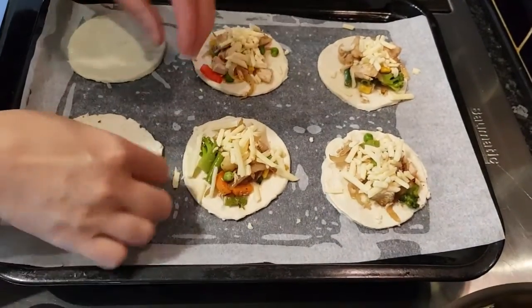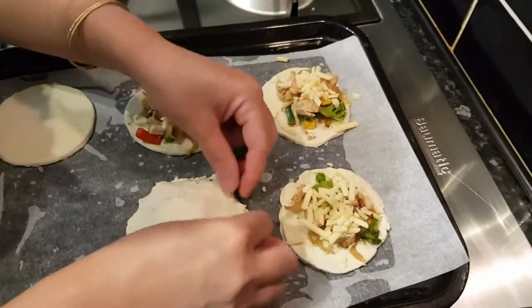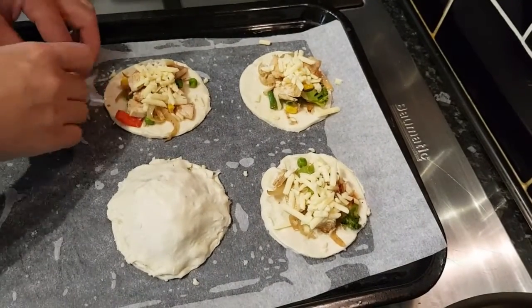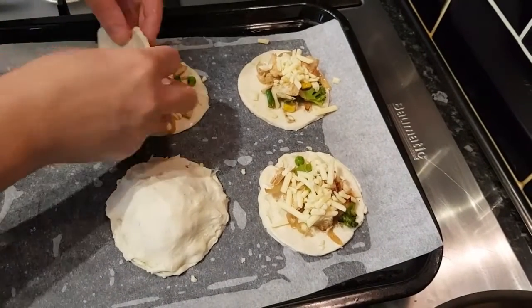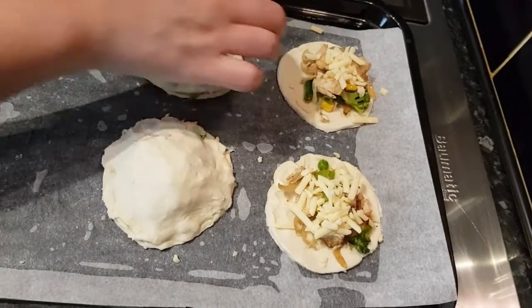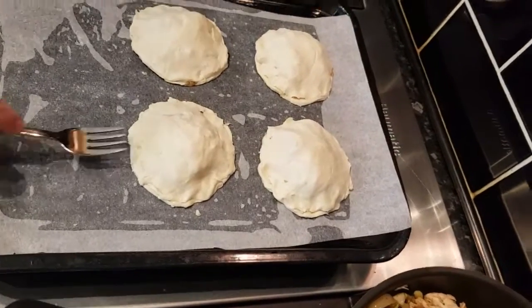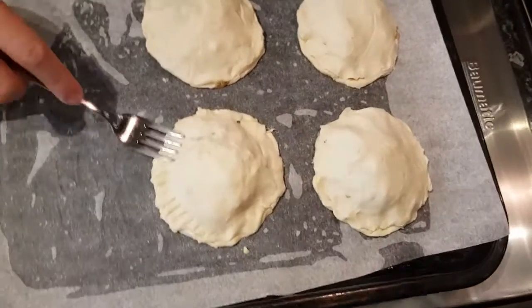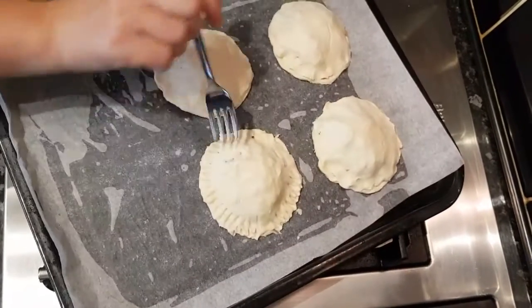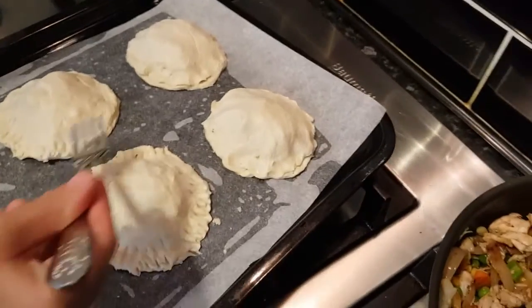I'm going to fold this over and cover it like this. You can make it in a square shape or any shape you like. Now I'm going to close it with a fork like this — make sure they are closed properly.